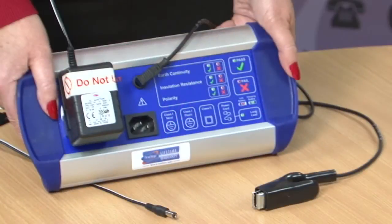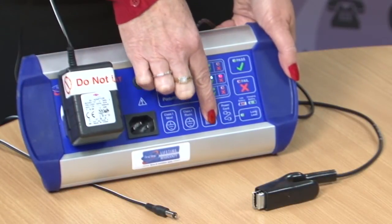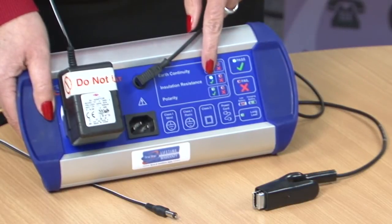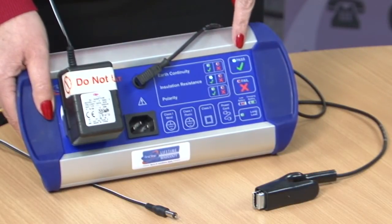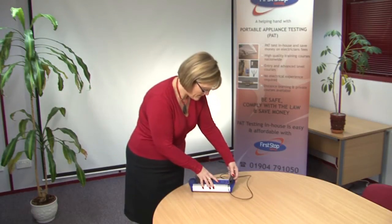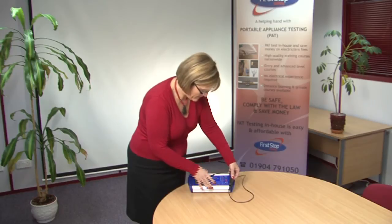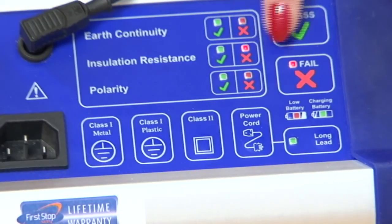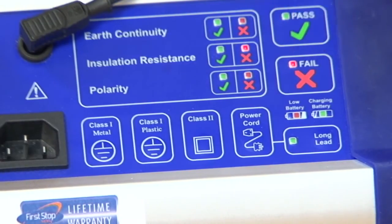It is important to connect the test lead to the metal part of this charger when carrying out this test. As you can see here, if the test lead is not attached, the charger passes. However, if the test is repeated by connecting the test lead to the metal connector, the same charger that previously passed now fails and is not safe to use.